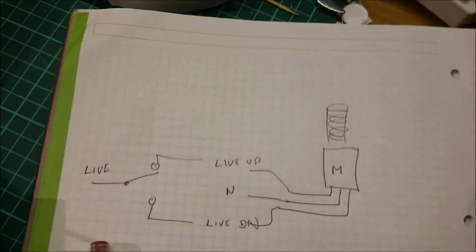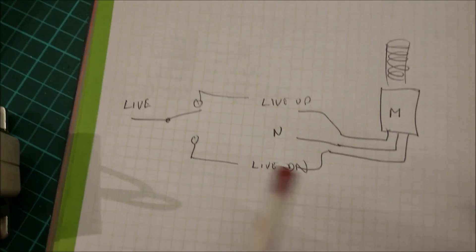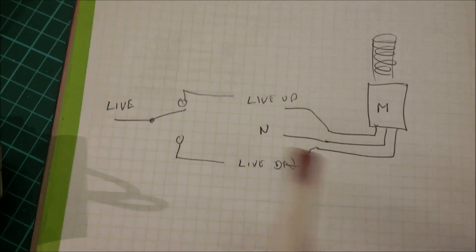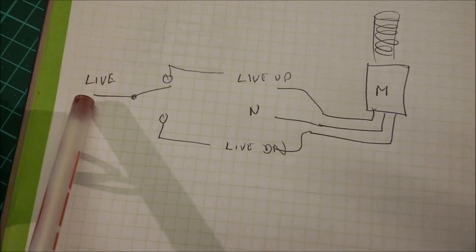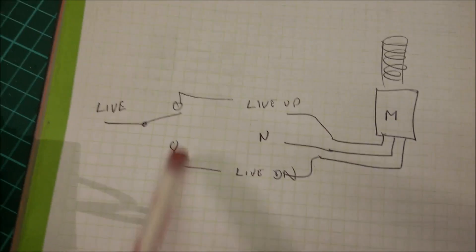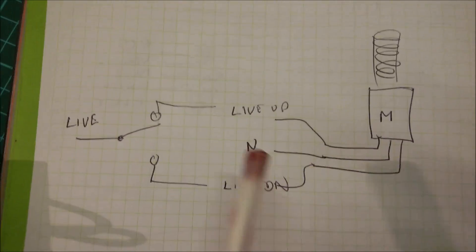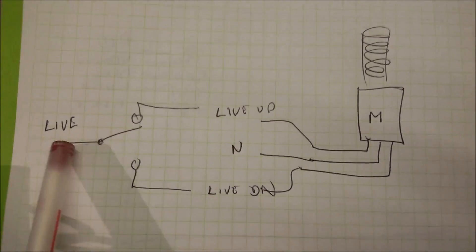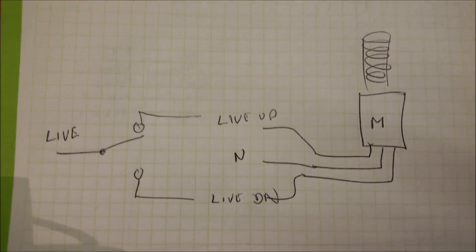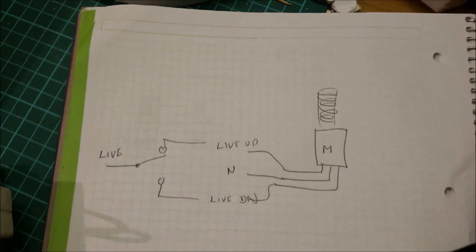I may be wrong — whatever I say in these videos, please take care and check. But as far as I can tell, for the up and down motor — although it seems to want some sort of funny phase from the diagram — it's got three inputs. Live goes into a switch on the control panel that goes one way or another to a black and a red wire; that black and red wire comes down and goes into the motor. Neutral goes into the motor. So live up comes down one way, switch it the other way is live down. That controls the direction of the motor — the up and down — driving the screw jack on the treadmill.